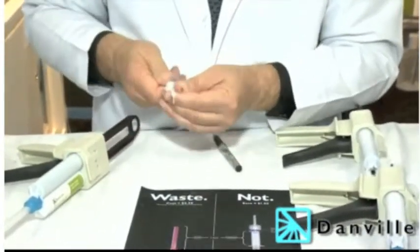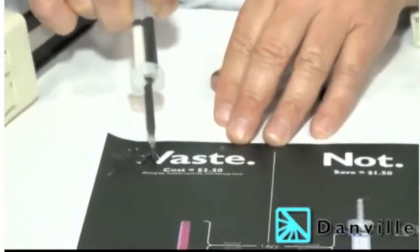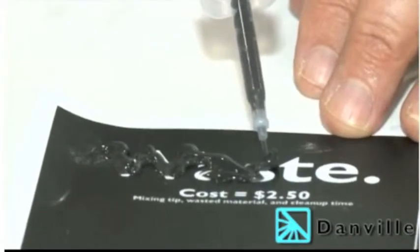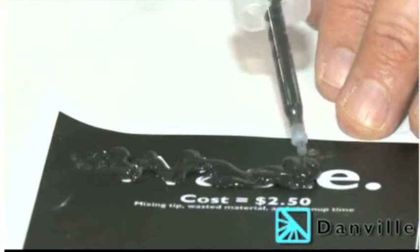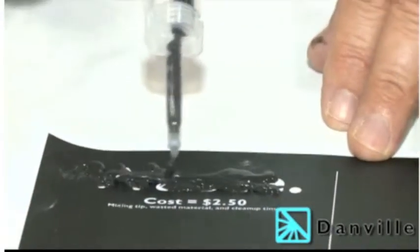So I can take this, and now I'm going to — as fast and as hard and as quickly as I can — fill up the sulcus. I have enough material now to take an impression for a three-unit bridge. Looking at the Mojo syringe, I have enough for three units, possibly four.